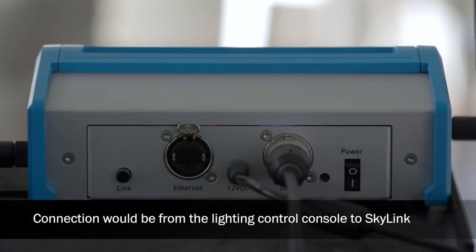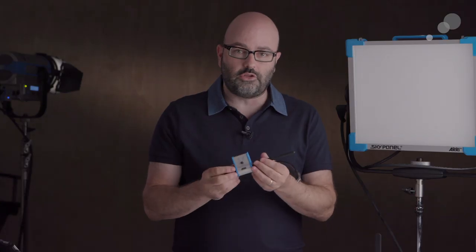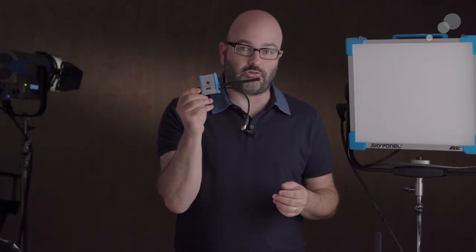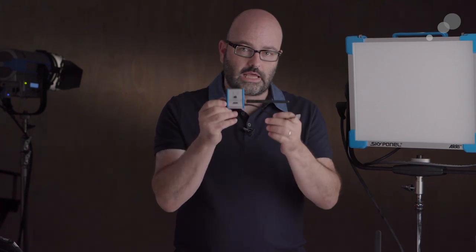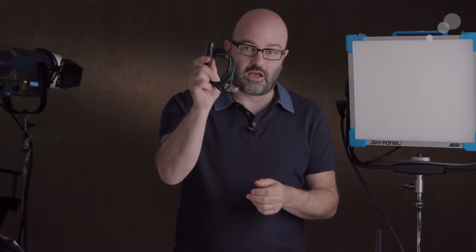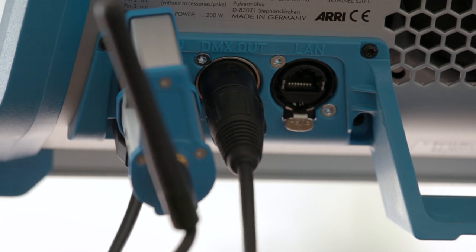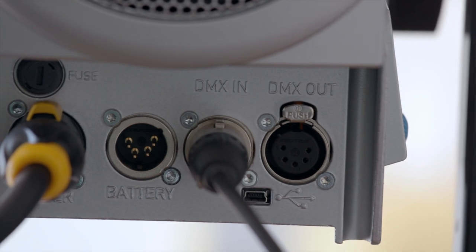The first way to use this base station is in an LD-type scenario — a live event situation, maybe theater or a concert, where your fixtures are not close to the lighting designer or director and they want to use their control board. You'll plug directly into the base station through that DMX port hardwired and attach receivers to your various fixtures. Or you could connect a receiver to just your first fixture in the chain, then hardwire five-pin DMX from fixture to fixture, and control everything from the board.